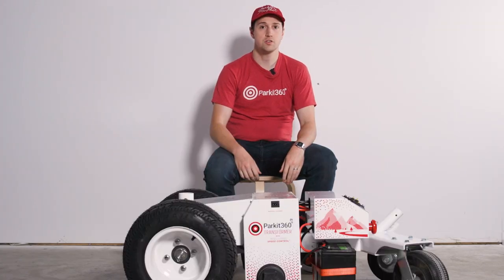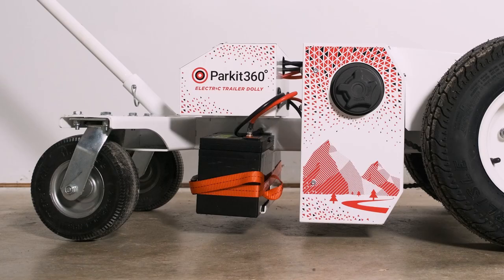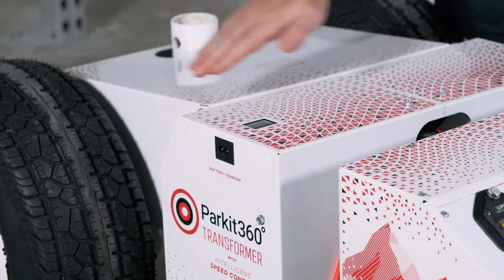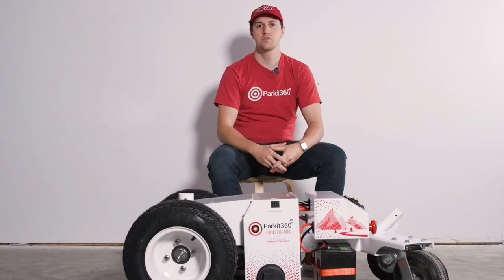There are two 12-volt U1 deep cycle batteries located near the bottom of your Transformer. These come with a charge and can be easily recharged with the unit's built-in charger, located near the top of the Transformer along with the charging display. When using the supplied charging cable, it will charge both batteries simultaneously. During the charging process, the screen powers on, displaying active voltage, charging, and amperage.